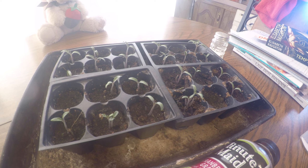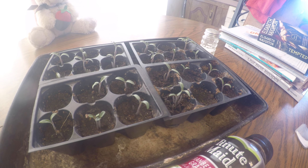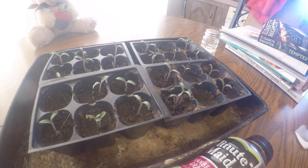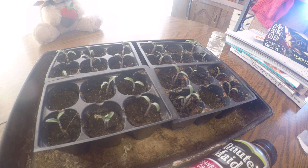Anyway, they're all looking good. All, or mostly all, have germinated. I went ahead and cut out some of the extras that were not needed. I anticipate letting these probably go another two or three days, then I'll be transplanting them outdoors.